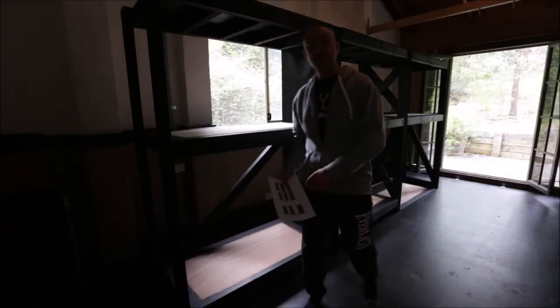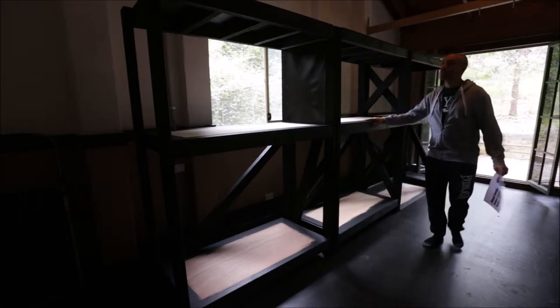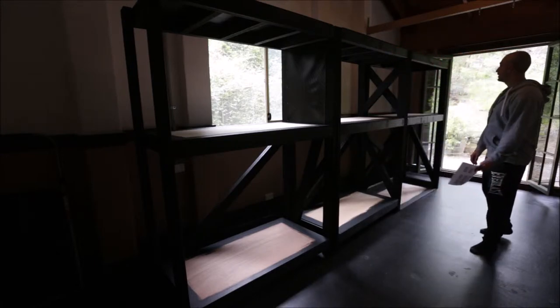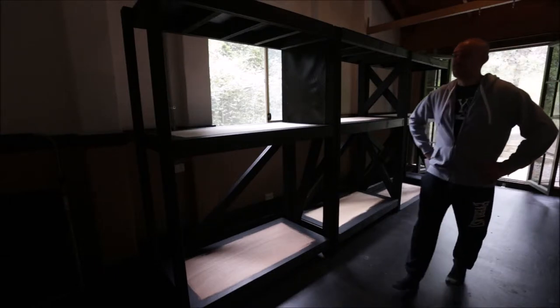Hey guys, welcome to my fish room. Today is the day that the tanks get delivered. I can't believe it's finally happening — today is here. It's been a long process to get to this point.